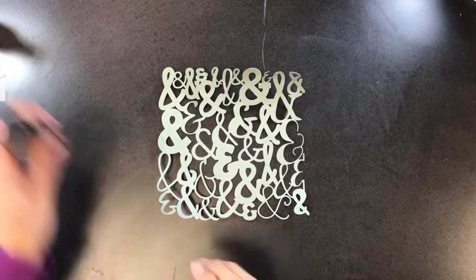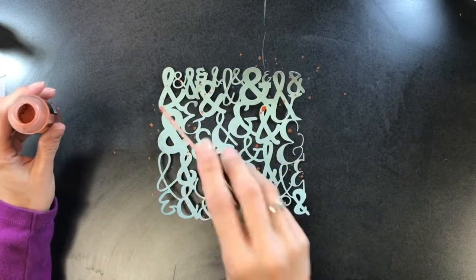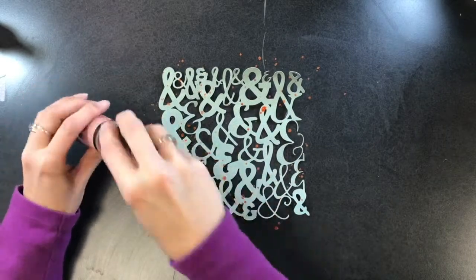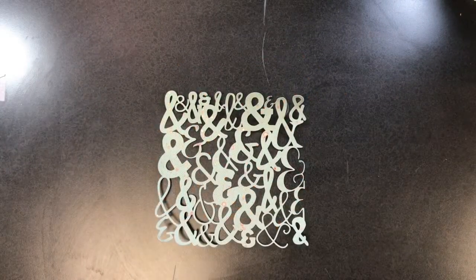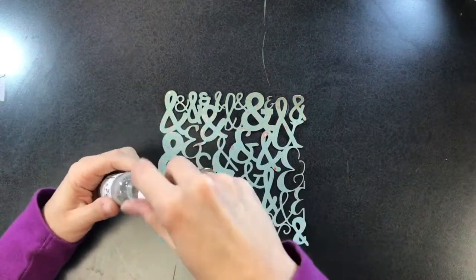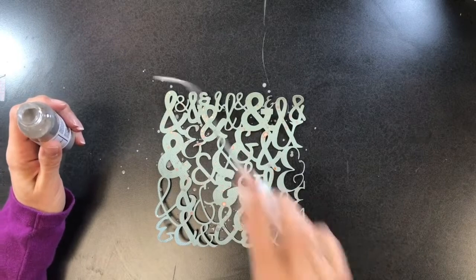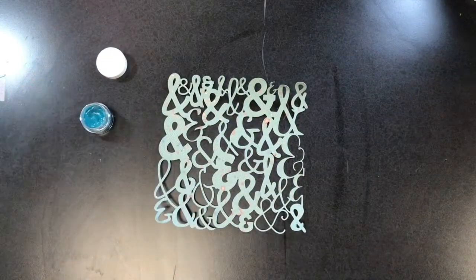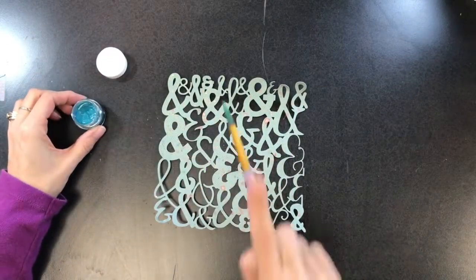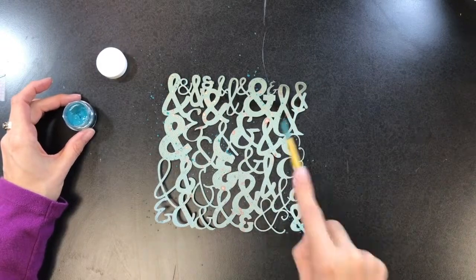I'm going to take all the different colors I used for the layout and sprinkle them all over the place, then dry and clean up between colors. I'm using that copper color — the Lindy Stamp Gang — and just spraying that all over the cut file. Then I'm going to pull the Taupe of the World and the Boogie Board Blue. The Tim Holtz distress stain was a little too hard to manage to get sprinkles out, so I'm just using these instead. I use a little spray bottle to get the Boogie Board Blue wet again and add some of that to the cut file.